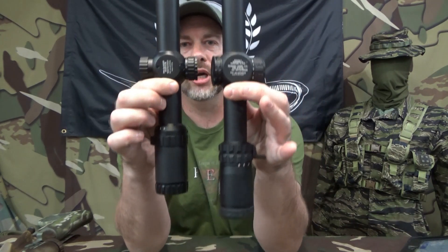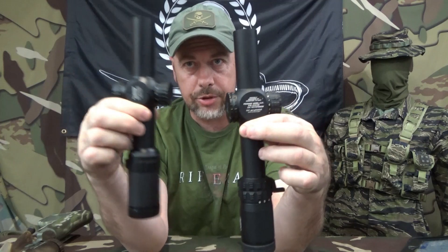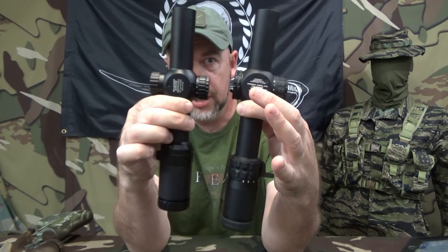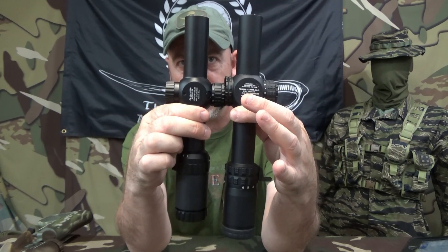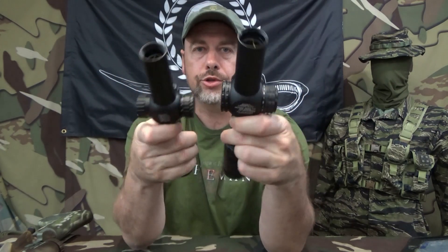For comparison, let's hit a couple of stats real quick. Here's the size difference between the two — as you can see, the M6 Raptor is a little bit beefier, especially through the turret area, and it is a little bit longer with a larger rear objective. They're both 30-millimeter tubes. This one is heavier — the M6 is 21.3 ounces.